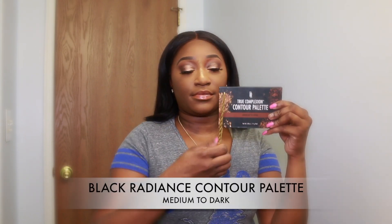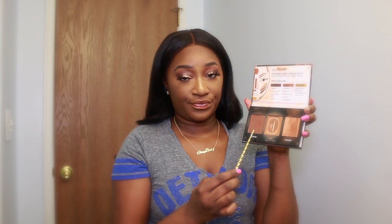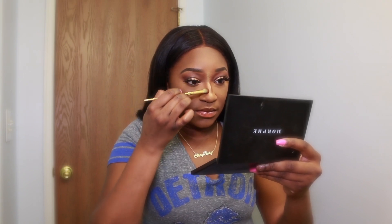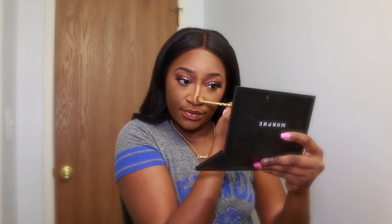I'm going in with my Black Radiance Contour Palette and I'll be using the contour shade. I like to make my marks along the side of my nose and then take it up from the eyebrow all the way down — the illusion that it's coming from out of your brows. That gives me the most snatched look ever. I'm using a small fluffy-type brush; I don't know the brand, but it's perfect for contouring the nose. Elf has a brush similar to this one that's really good as well.